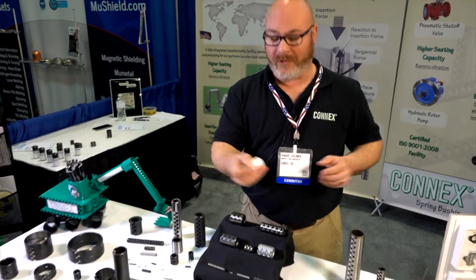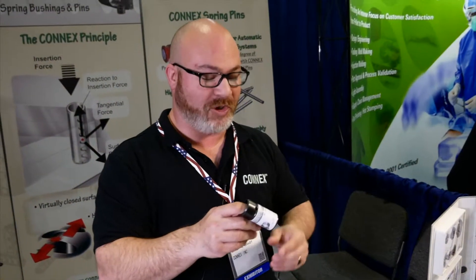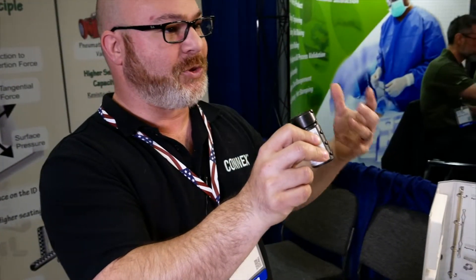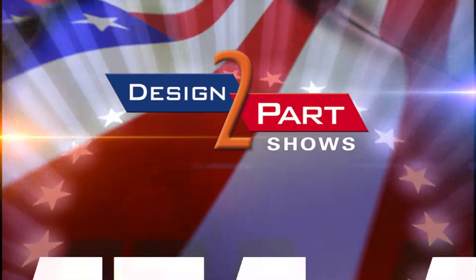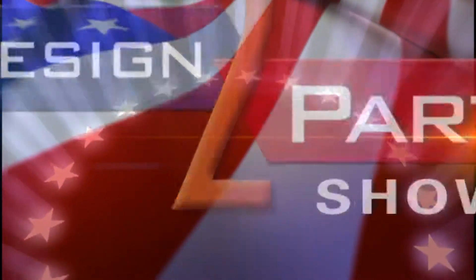The best way to get more information is to stop by our booth at any show, or just contact us and we'll gladly send you my business card, which is also a sample, so you'll be able to have a visual of not only who I am but what our teeth are like. See us and other quality suppliers at d2p.com.